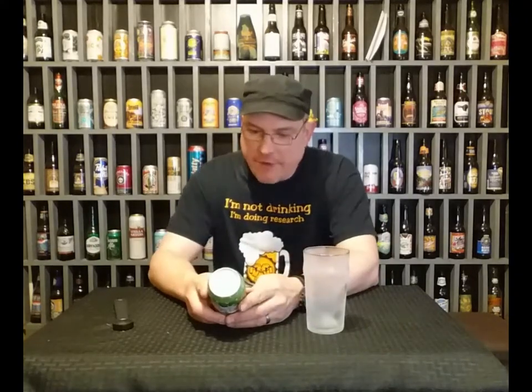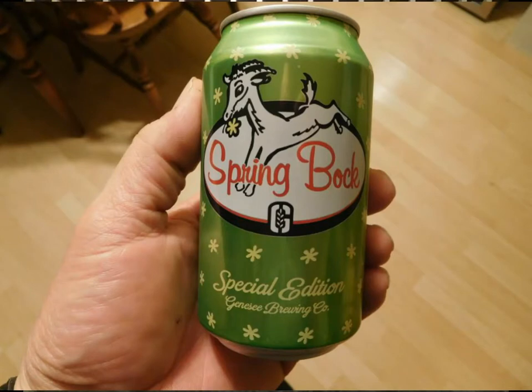Today we have Genesee Brewing Company Springbok Special Edition. Now what does that mean — Springbok? Does that mean is it like a wordplay on spring back or spring break? I don't know.